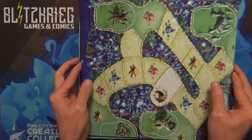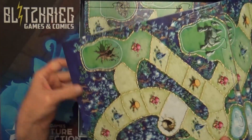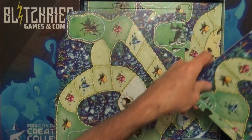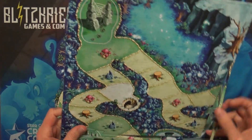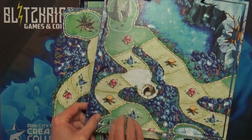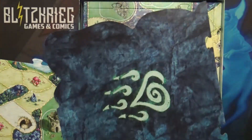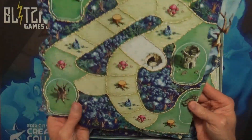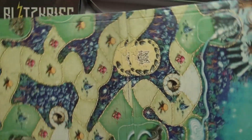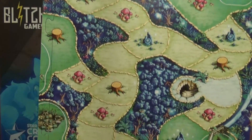Instead of a single board, it does look like — and I kind of saw this on the back — it's a segmented board that you just put together. I was thinking maybe that means you can have variety or randomness in the layout, but no, it's just a segmented board you put together. Looks like it's going to have four segments to it, so it does look like a basic and easy game.